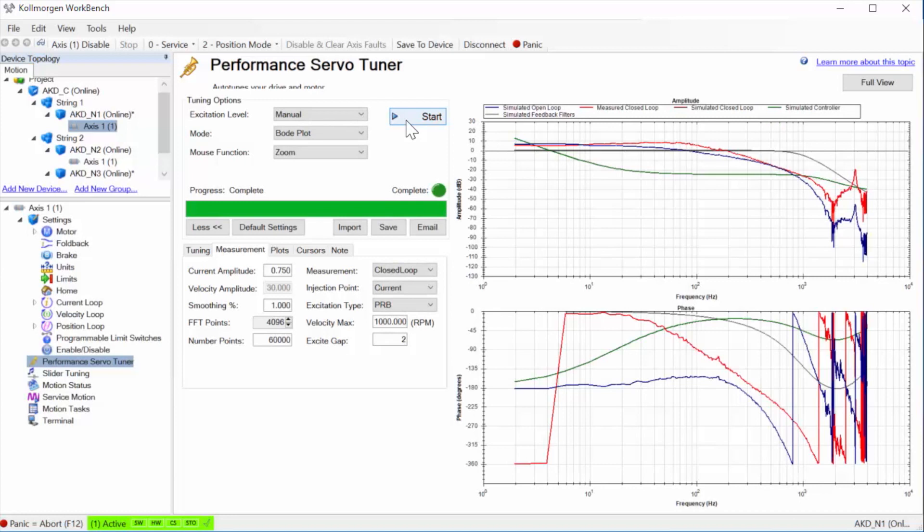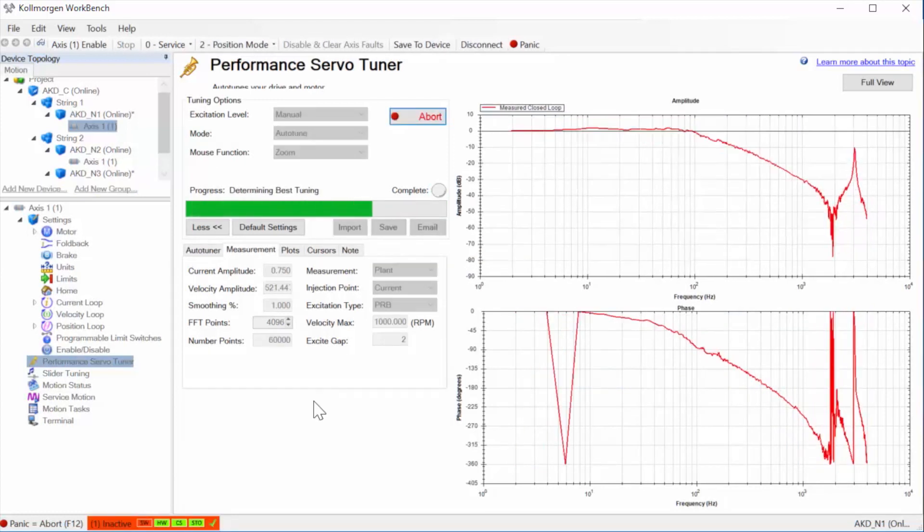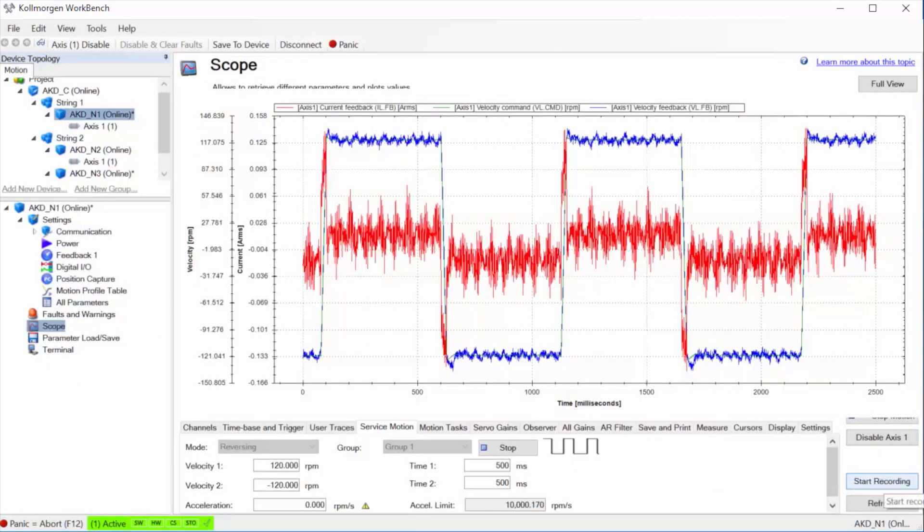The drives can be tuned, the I/O can be configured, faults monitored, and motion tasks created.